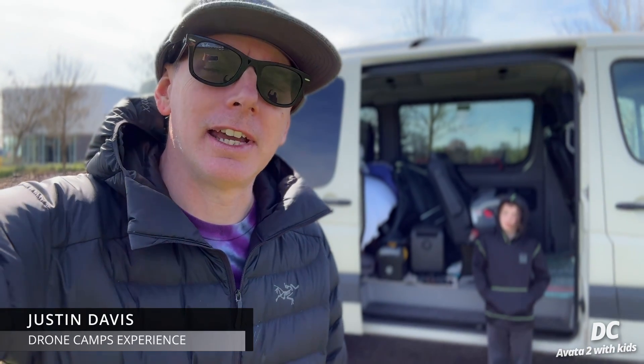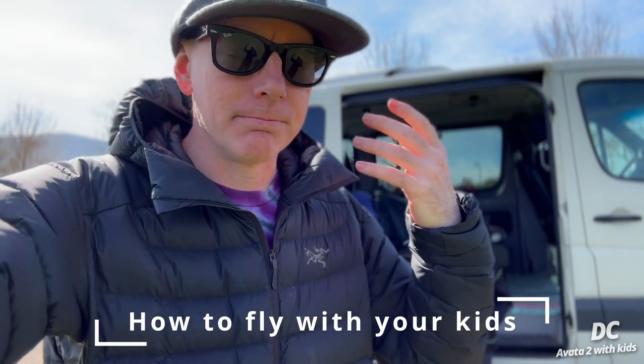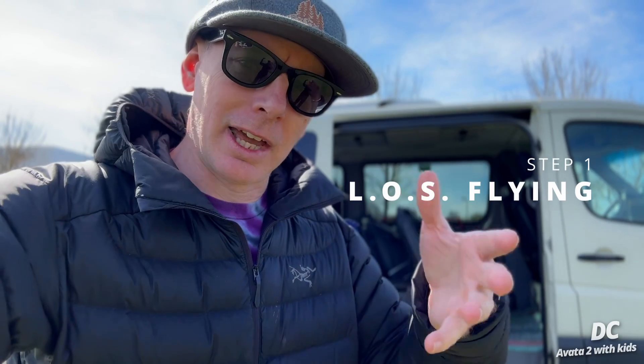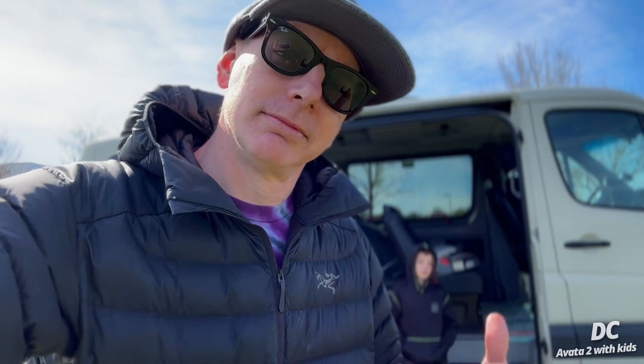What's up guys, we're here at the field today. In today's video, he's gonna fly and I'm going to shadow him. This video will be a little bit of information on how to work with your kid to learn how to fly. The first thing we're gonna do is learn how to fly line of sight, and then we're gonna strap up the goggles and let him fly FPV.